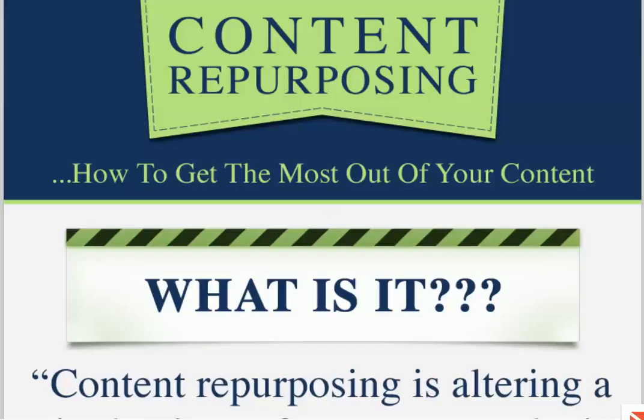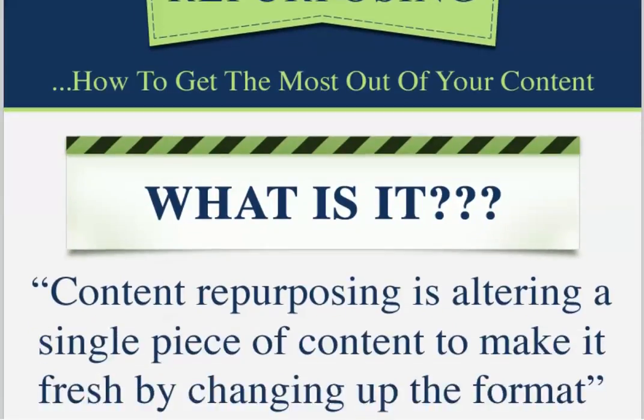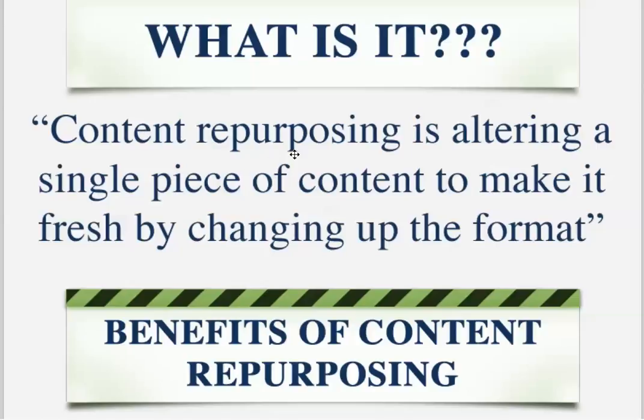Let me show you that real quick on this little infographic. The infographic talks about what content repurposing is: altering a single piece of content to make it fresh by changing up the format. So I have an ebook — I took the ebook and turned it into a podcast, then took the podcast and the ebook combined together, which turns into a video.